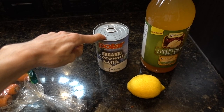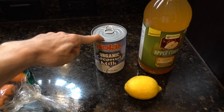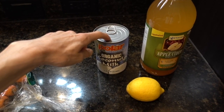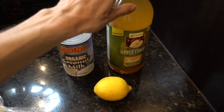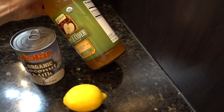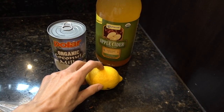For the dressing you'll need one 13 and a half ounce can of organic coconut milk that you have pre-chilled in your refrigerator at least 24 hours in advance, a tablespoon of apple cider vinegar — I get mine at Vitacost, preferably the one with the mother — and the juice of half a lemon.